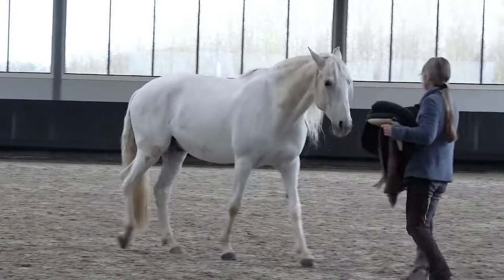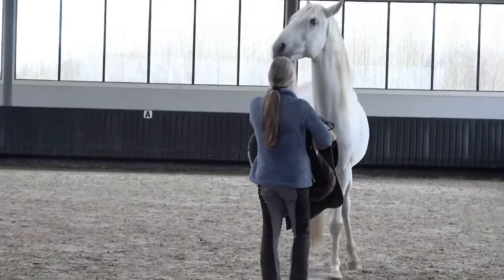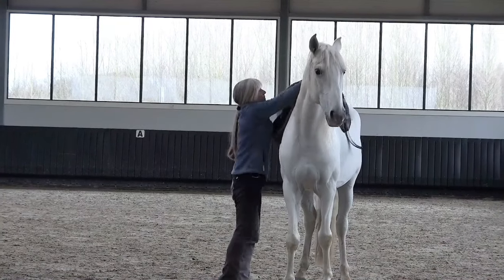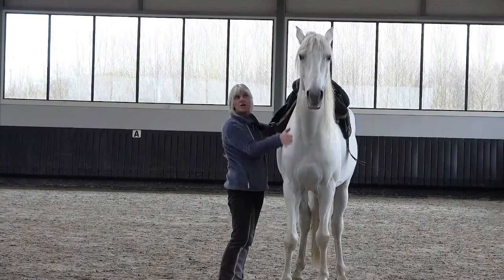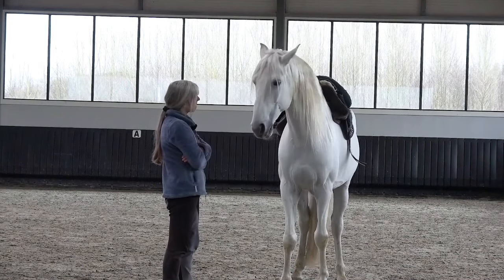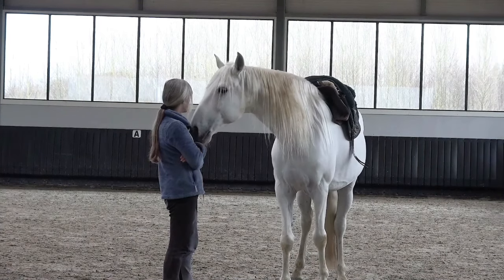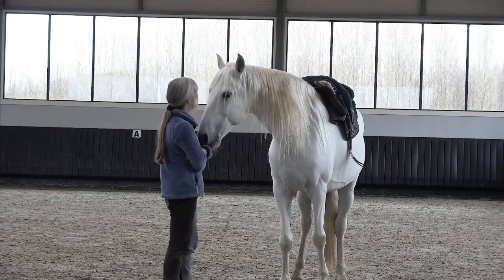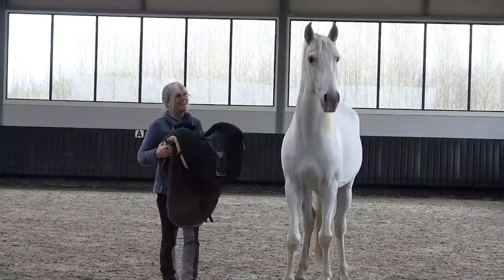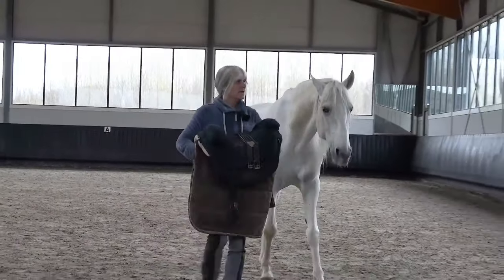You did very good! Is it okay if I put it on the other side? Thank you. You see the moment it gets on, he is quite alert — he accepts it, but I'm actually very happy with this. I think we leave it at this. Very good — first time having a bareback pad on!